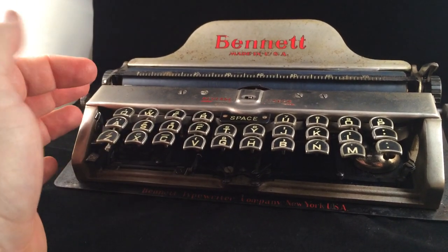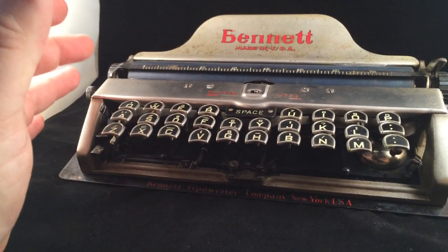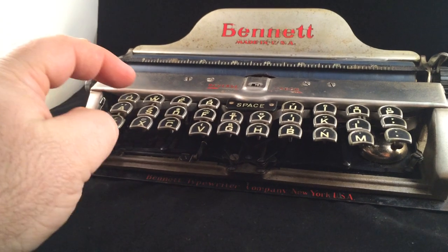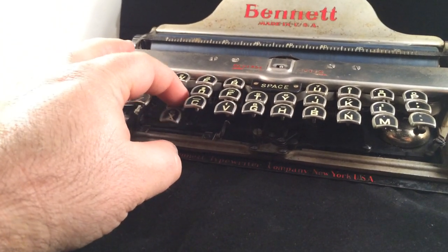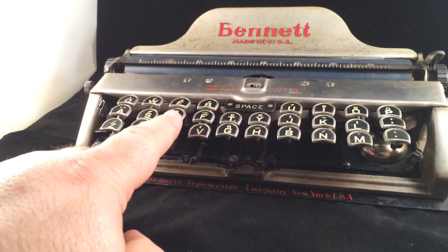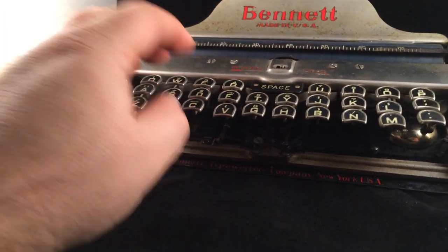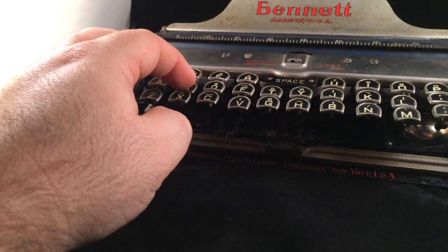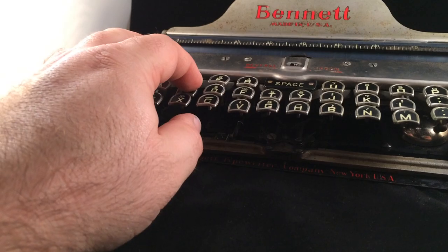Another feature is that the key below the key that you press goes down with the key when you press it. So for example, I'm going to press the S key — and notice how the X went down at the same time? That's probably a good thing, because the key top is actually smaller than my finger, so if I didn't have a key that followed down, it would probably get jammed anyway. So it is probably just as well that it follows it down.